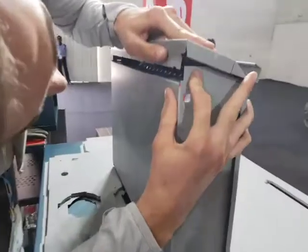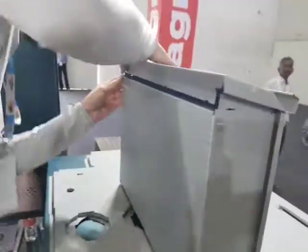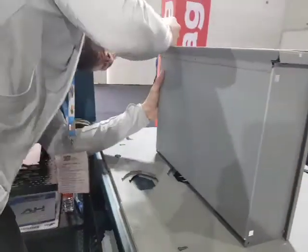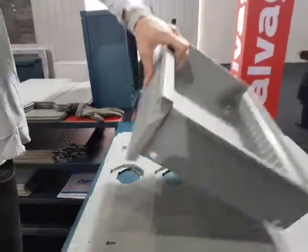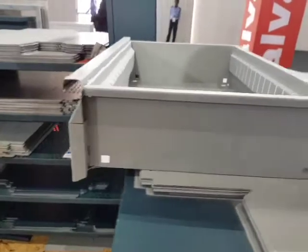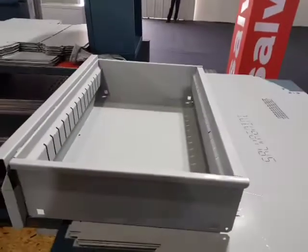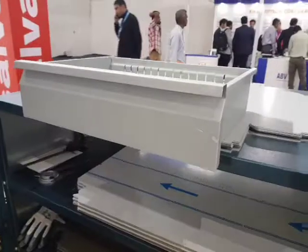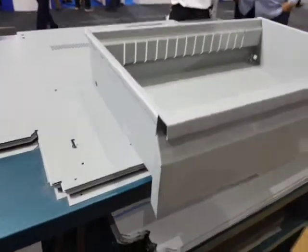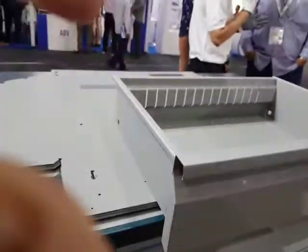Look at this nice trick — how we can join these two parts together. Perfect. So now we have a complete drawer, very solid and fantastic.